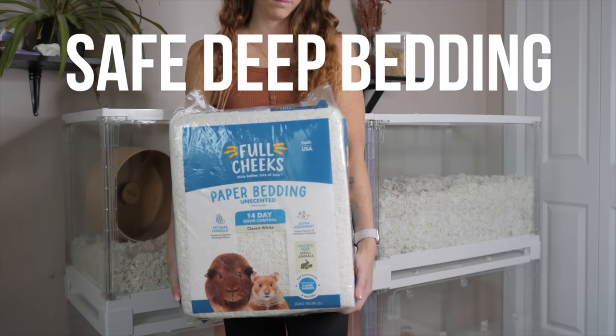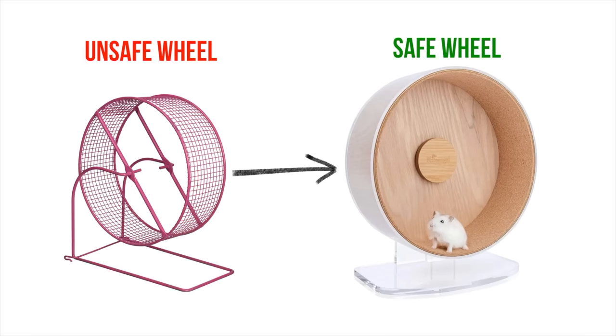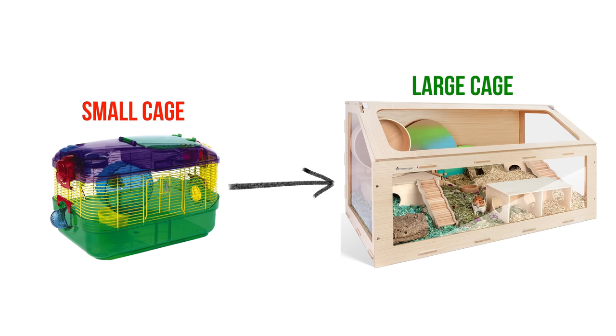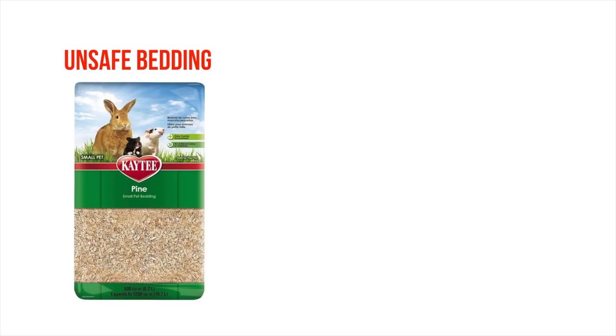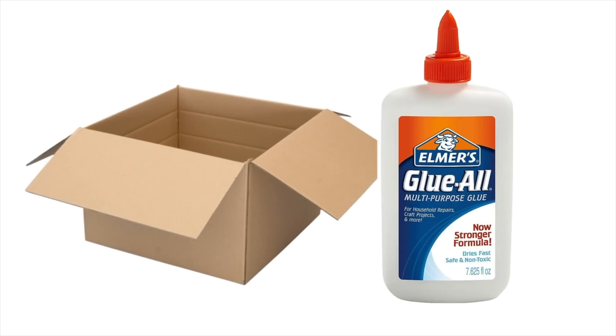If you are currently trying to change your hamster's care, those are the first couple of supplies I would recommend focusing on saving up towards to improve first. For the rest of the supplies, I'll show you what you can use instead throughout this video. Cardboard and non-toxic glue are going to become your best friends.